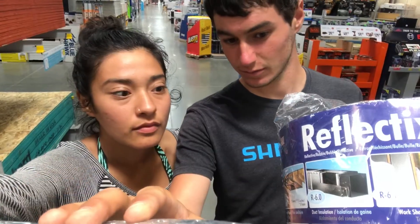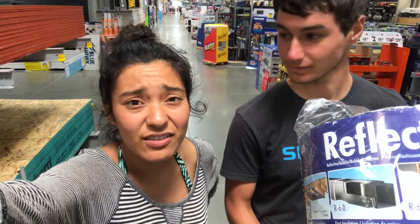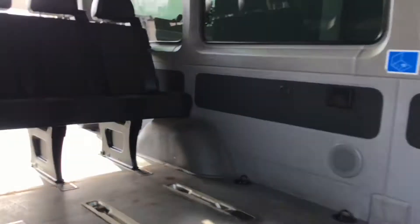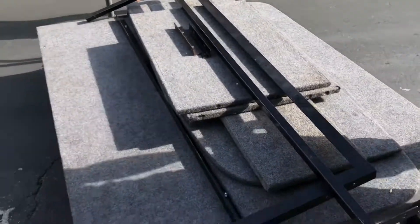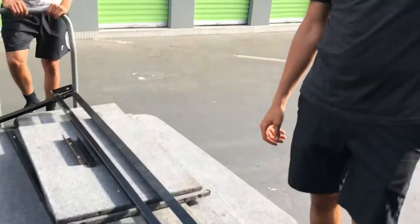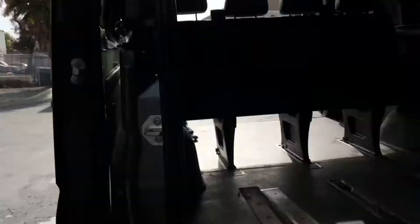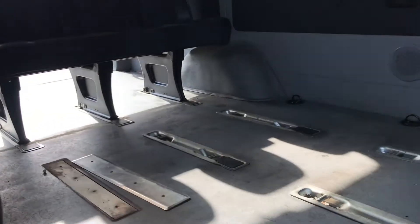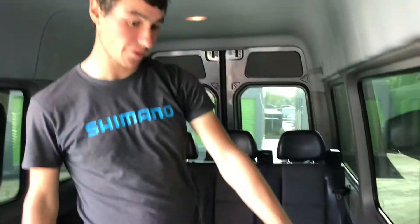We got all the Reflectix we need — we're buying more than we need so we don't have to come back. It looks like we don't have the denim insulation we want yet. Some of the seats are already out and it's looking a lot better. Getting the paneling out was a pain but now we have all the right tools and all this space to work with.